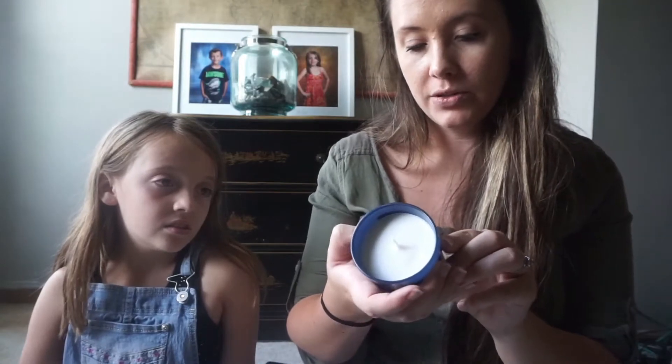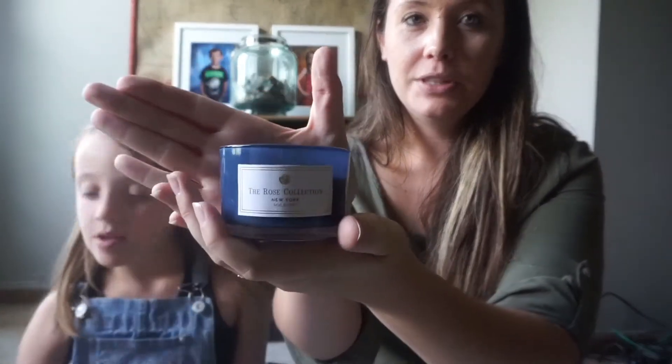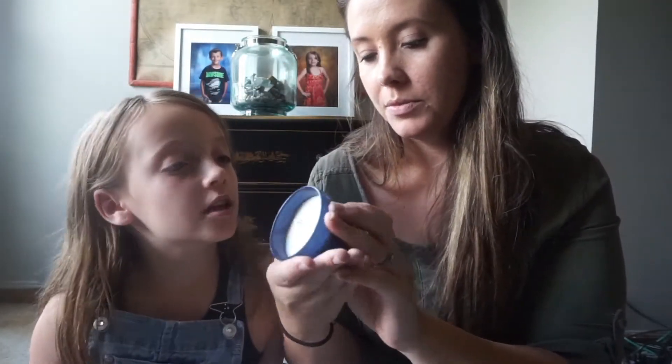Here's something that's not fall but it's new — it's this rose collection candle. I thought it looked really cute and it smells like coconut. Or like floor powder — it's supposed to be mulberry. It smells good.